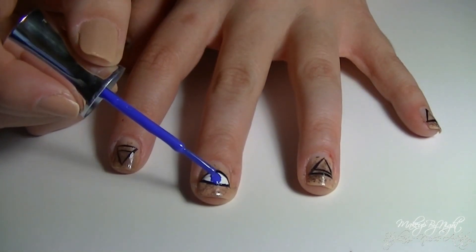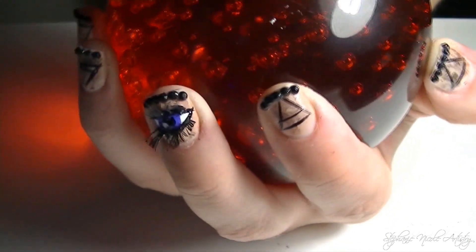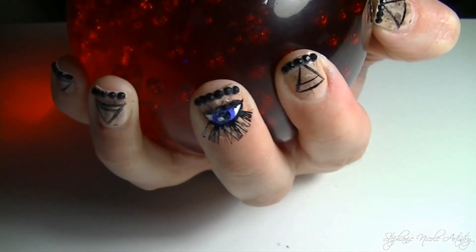For an extra added bit of fun, I cut up some old eyelashes and glued them onto the eye just to make it look a little bit more realistic. These eyelashes do stay on for at least a day or two if you're careful, so they should be fun for Halloween night.